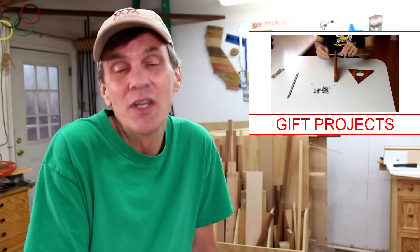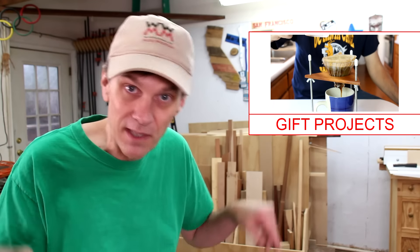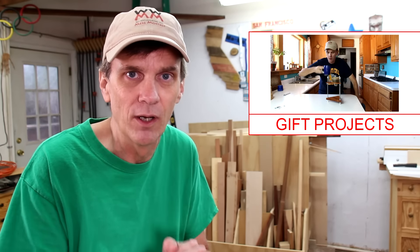I want to thank all of you for watching Woodworking for Mere Mortals throughout 2015 and all of my projects. This is the last project video of the year. Next week I'll have a last-minute gift buying guide for woodworkers, and then I'll return in January with regular project videos. Thanks again everybody, and happy holidays.